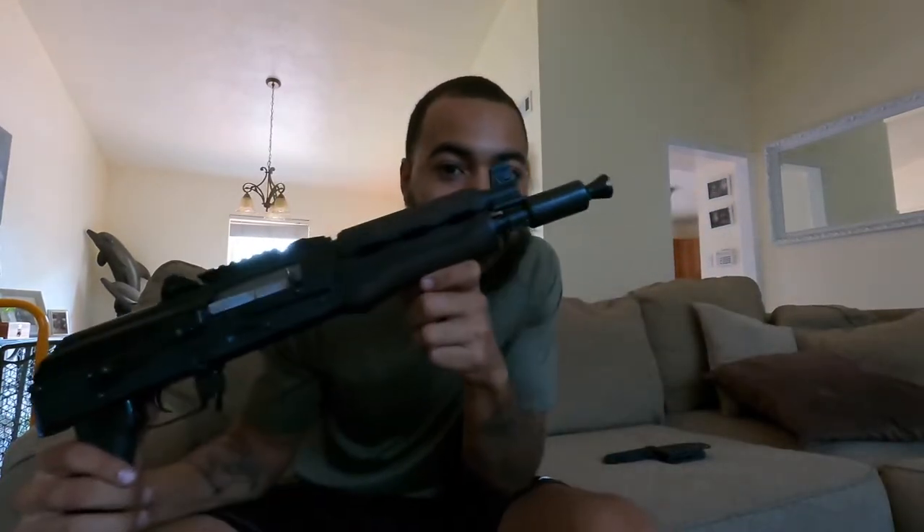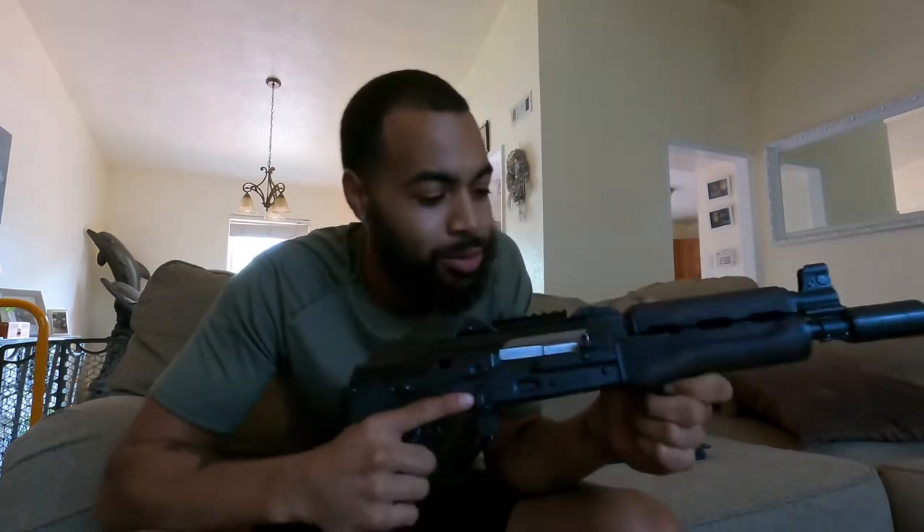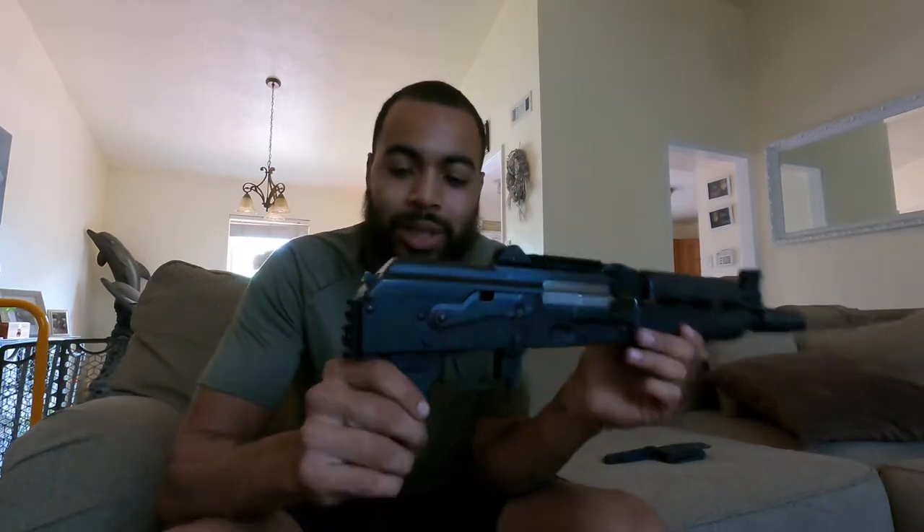What up, fam? It's your boy K9Swift. And finally, we got packages. My brace finally came in for the Z-Pack — Zastava Z-Pack. And you know we gonna go straight to the range right now. Because it rained today and it cooled off a little bit in Texas. So yeah, we gonna install this. Let me show it to y'all first, and then we gonna hit the range, boy.